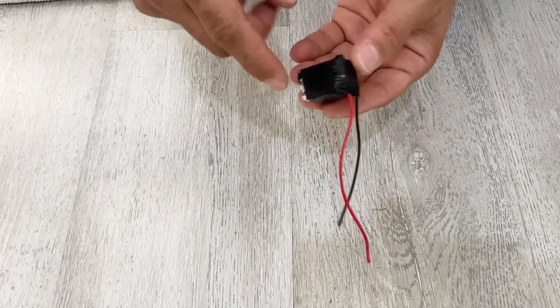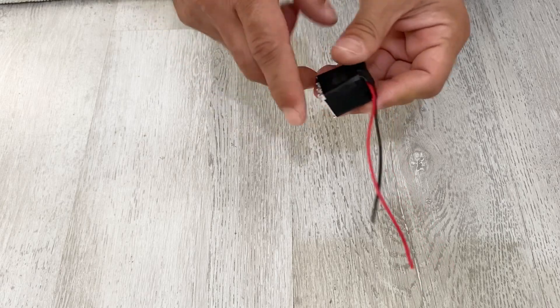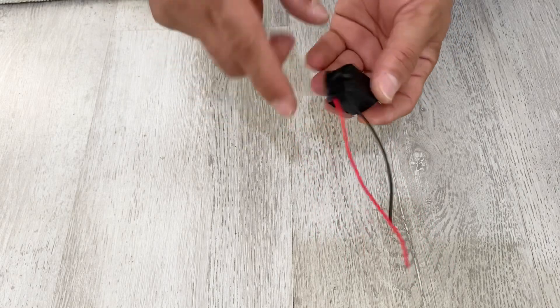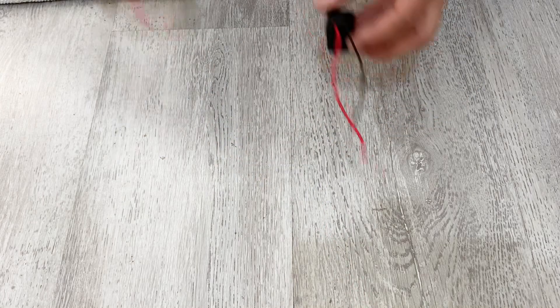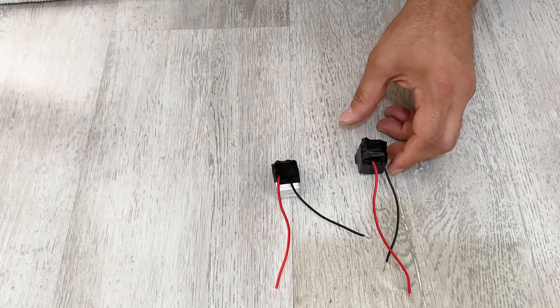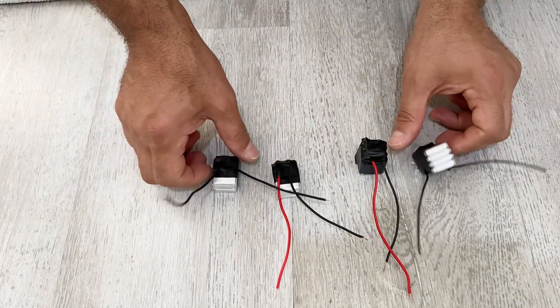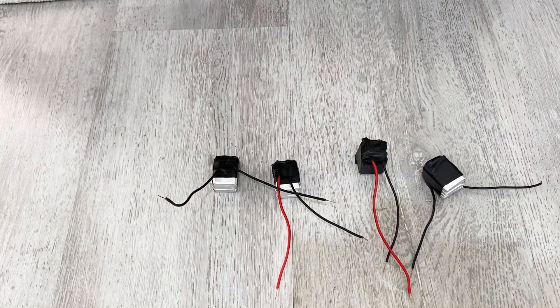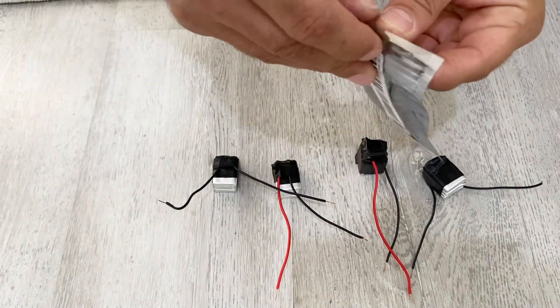I've finished the first cell — there are four lithium polymer batteries connected in parallel. Now I'm going to make three more of these. I've completed all the cells. Now I'm going to connect these four cells in series into the balancing charging module.